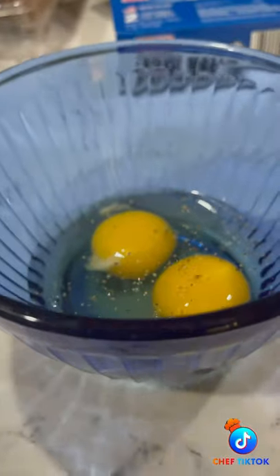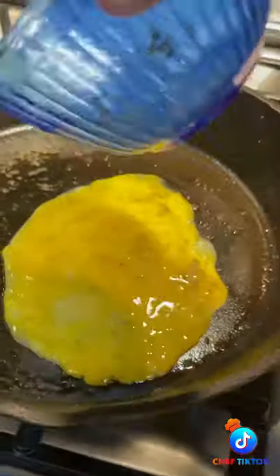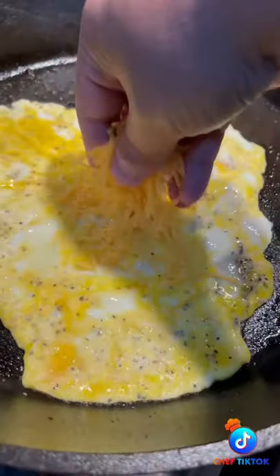Season your eggs with pepper and garlic powder. Don't worry about the salt — we're cooking them in those steak juices, so they'll pick up all the flavor left behind from the steak. Once the egg settles, add the cheese of your choice, then add the star of the show: that beautiful sliced steak.